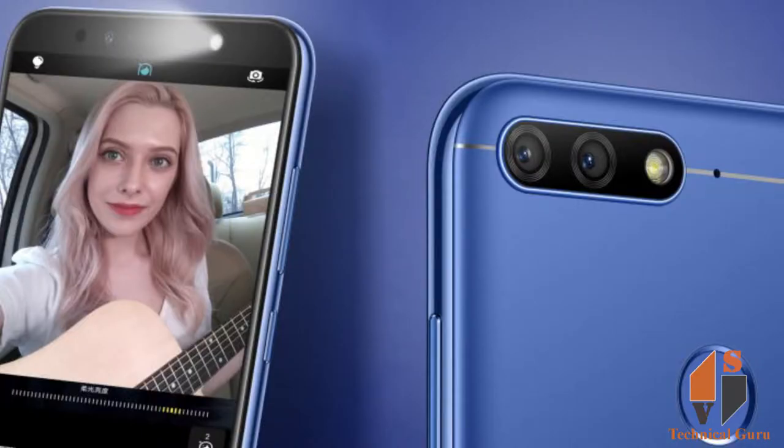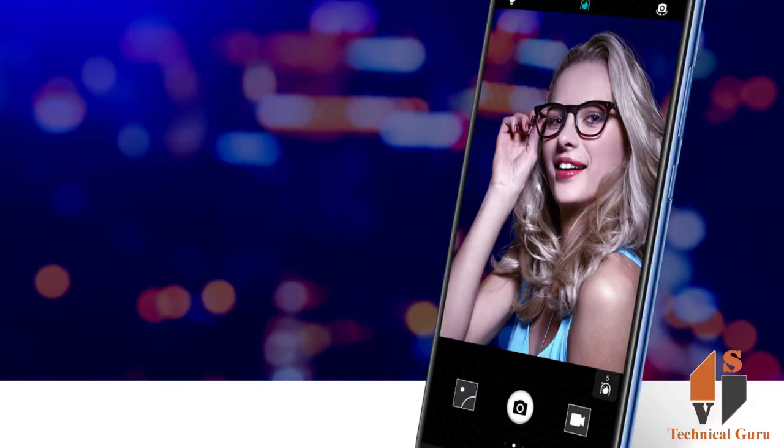Friends, you can see the dual rear camera — 13MP and 2MP — with auto-focus and LED flash. It supports full HD video recording. The secondary front camera is 8MP with f/2.0 aperture and LED flash.